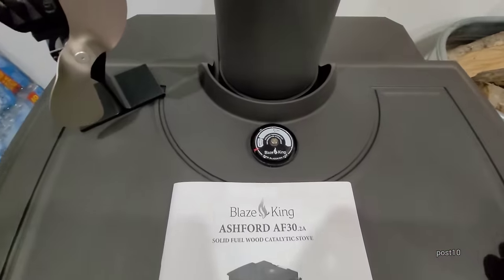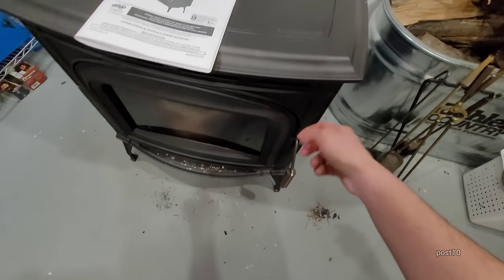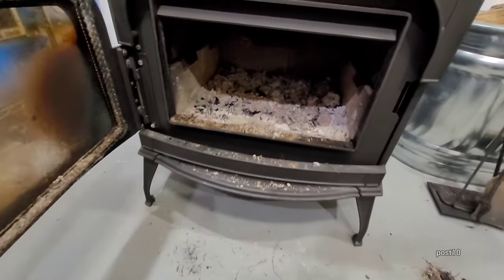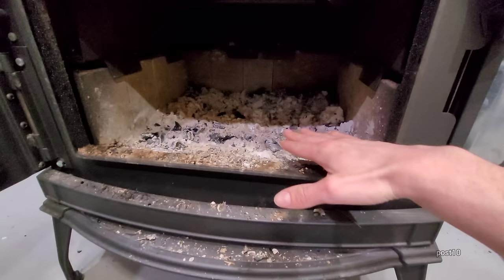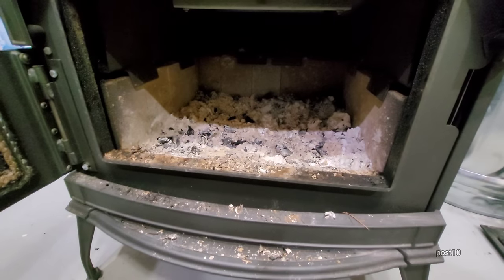I'm going to show you guys how I start this up and how I clean it out. My last fire in here didn't go as long — that's only a couple days of ash — but I realized for it to get up to this height, that's about two weeks of burning. Very efficient stove.